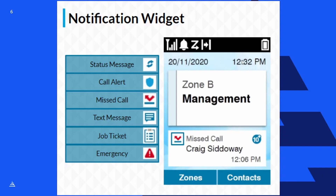I'll get off my soapbox — if you're going to put a clock on something, make sure it's correct all the time, and the R7's real-time clock delivers that. On the left side of the screen, you'll see icons for status messages, call alerts, missed calls, texts, job tickets, and emergency notifications.